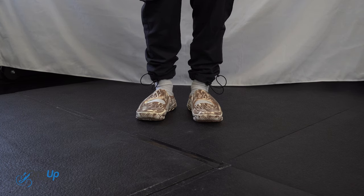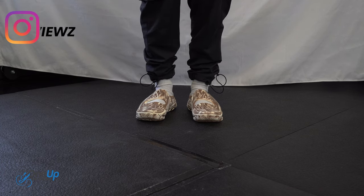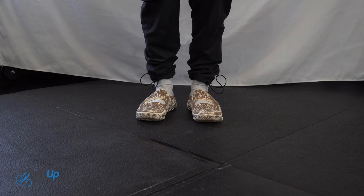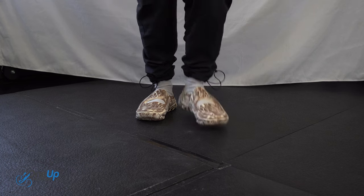Before I sign off, if you're wondering what trousers I'm wearing, I'm wearing a pair of Nike cargo track pants — not sure if you can get these online still, but do check them out if you can. That rounds off my review and on-feet. Thank you guys for watching, remember to like, comment and subscribe, follow us at OneUpReviews on Instagram and TikTok. Till next time, guys — peace.